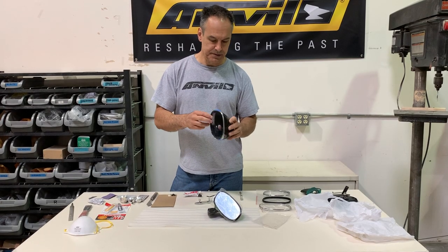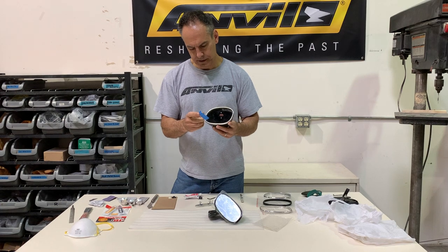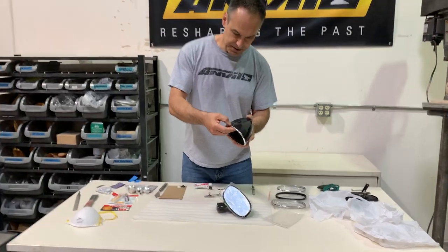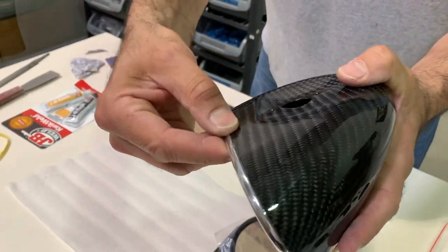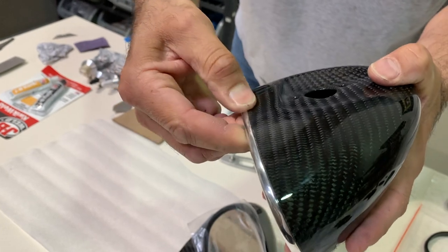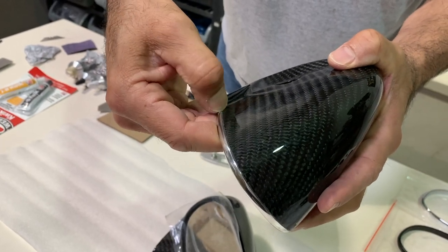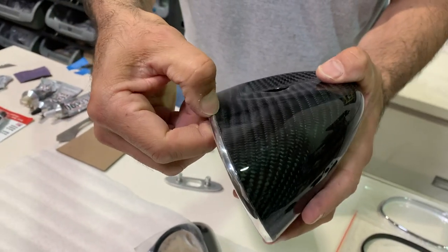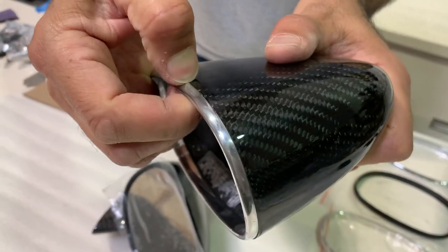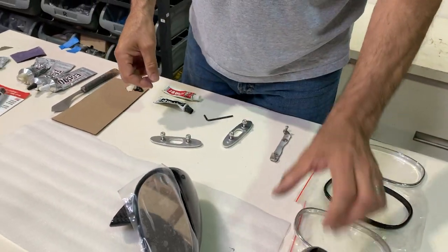Our glue is completely dry now. We can take off this masking tape to make sure it stayed on the way we want. Come in close — you can see where there's a little bit of excess glue, and that'll just come right off. Just scrape it with your fingernail or rub it with your hand — it's a rubbery type material. You can see that seam is even all the way around, very tight. Now we'll glue on our bracket.